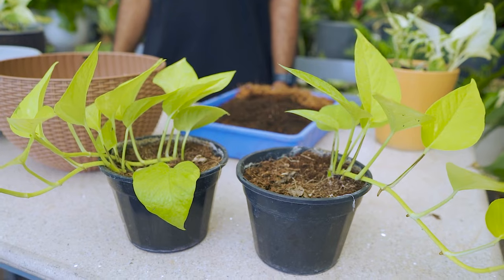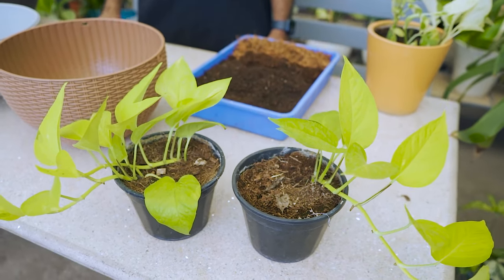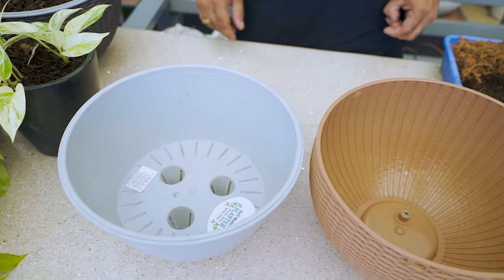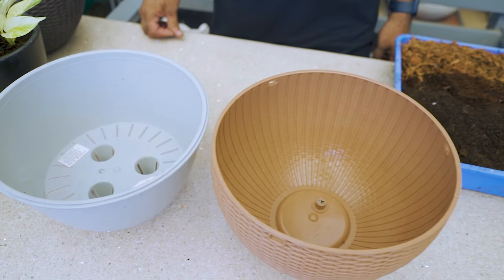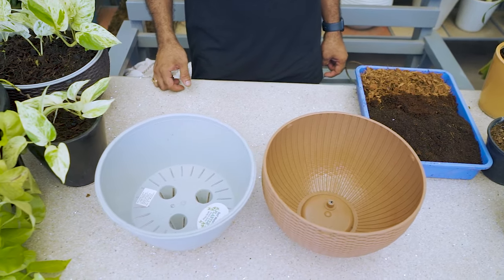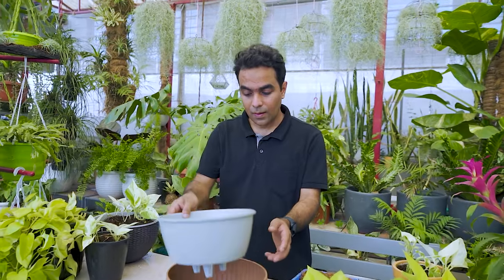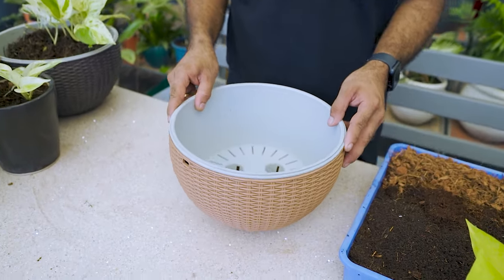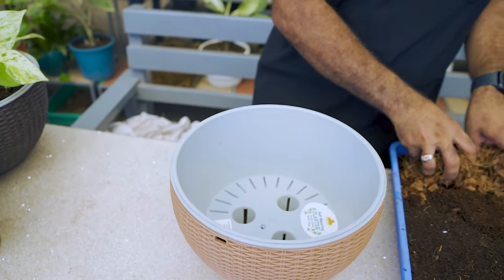This cutting was placed over 2 months back and is ready to be replanted in a beautiful hanging pot. I have chosen a self-watering planter which stores water in the base. This planter saves you from the hassle of frequent watering, as the roots reach out to the bottom and take water from the reservoir below. These are great for hanging pothos. We will fill it with the same potting mix.